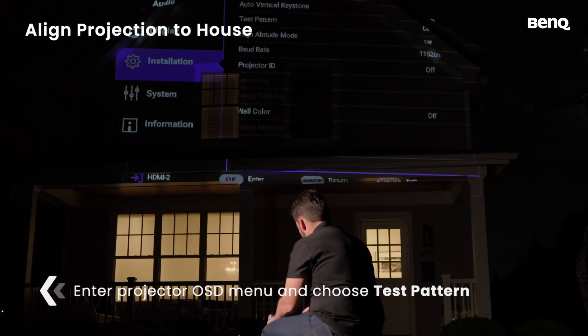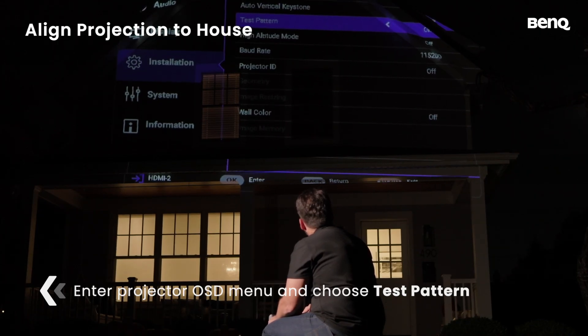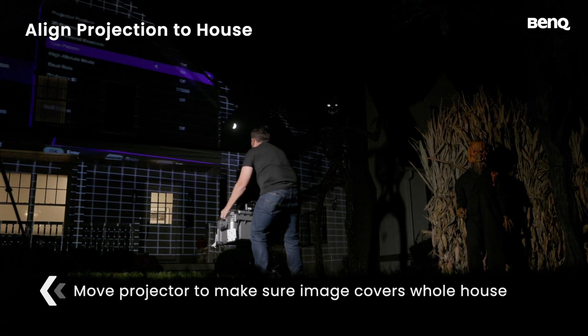Then, press the projector's OSD menu button, go to Installation, and select Test Pattern. Move the projector back and forth to make sure the image covers the whole house.